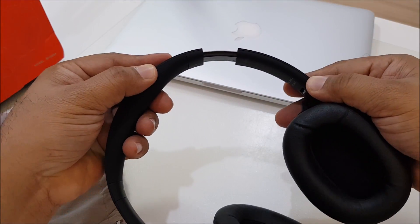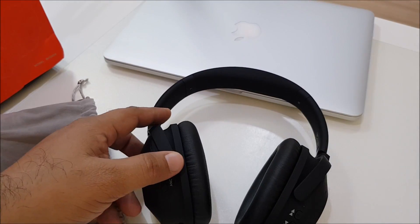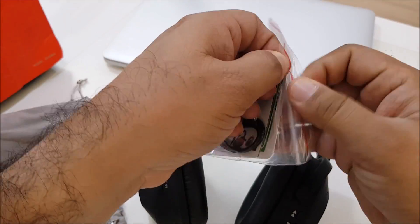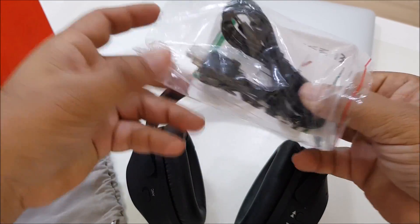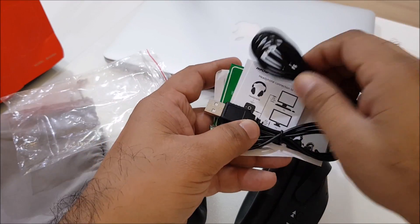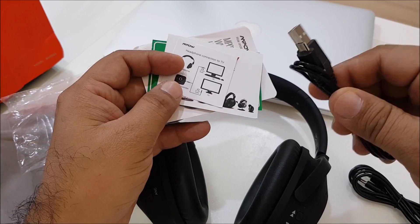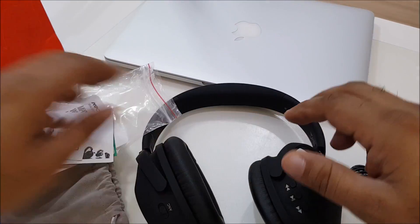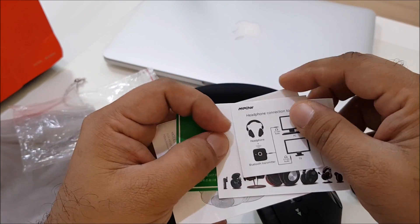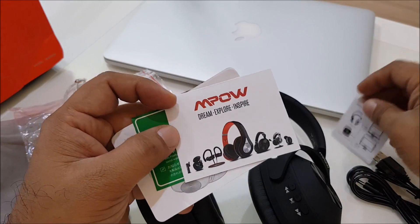In the past I've been using Mpow's different earbuds and earphones — they are really good quality. There's a stereo jack and a micro USB port for charging. The paperwork shows how to connect, either via Bluetooth or via wire.